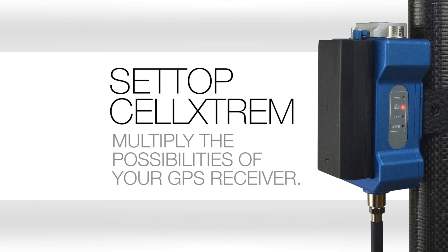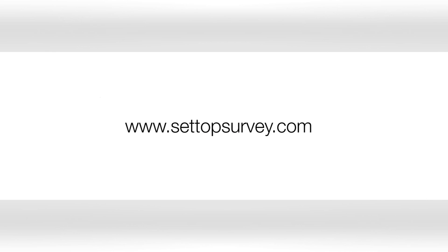Setup Selkstream. Multiply the possibilities of your GPS receiver.